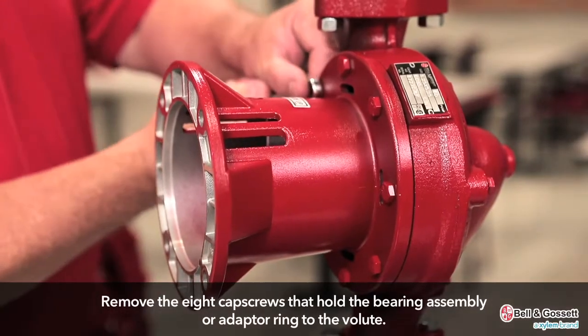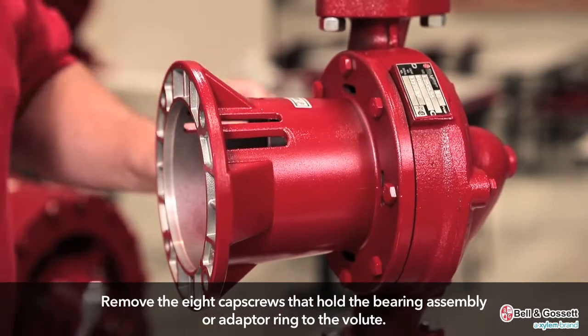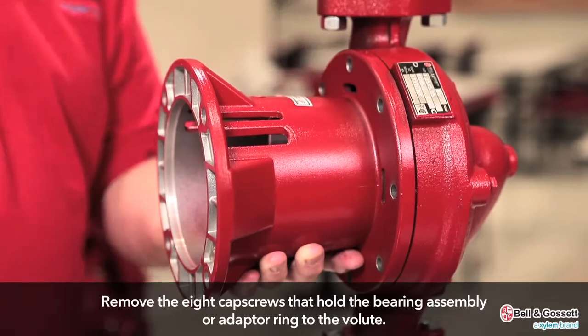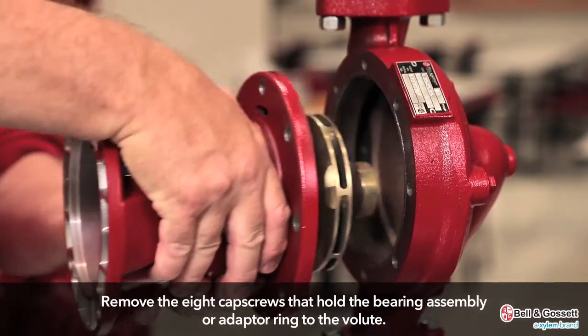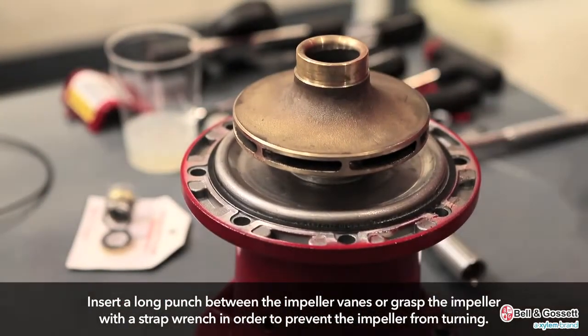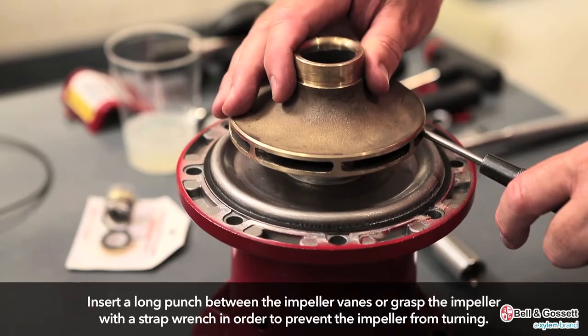First, remove the eight cap screws that hold the bearing assembly or adapter ring to the volute. Then, remove the bearing assembly. Insert a long punch between the impeller vanes, or grasp the impeller with a strap wrench, in order to prevent the impeller from turning.